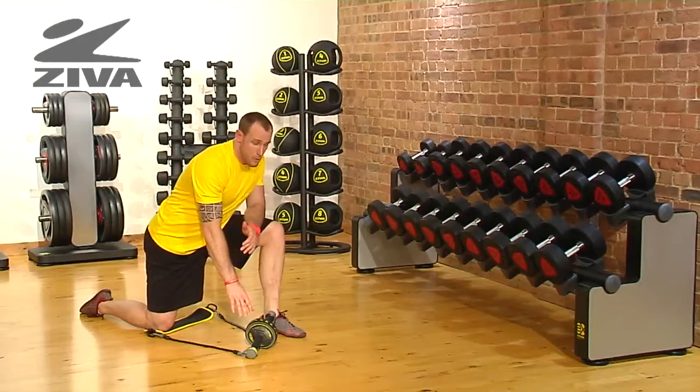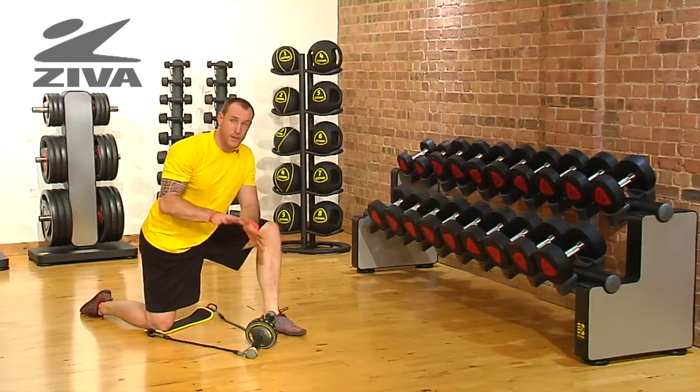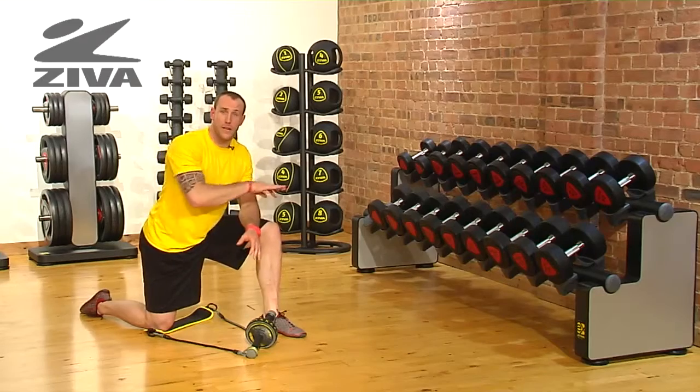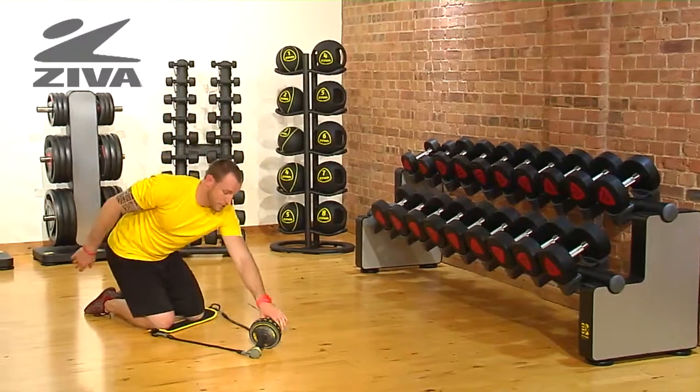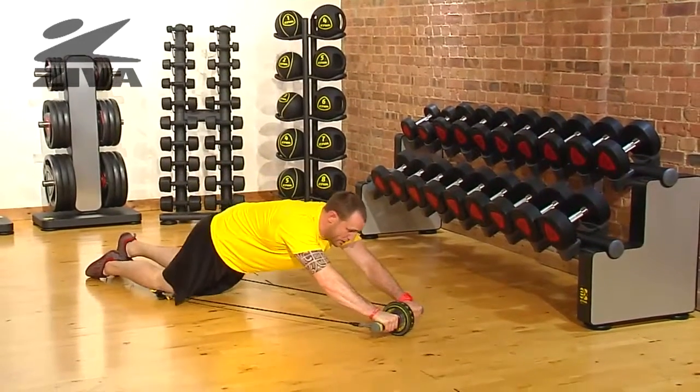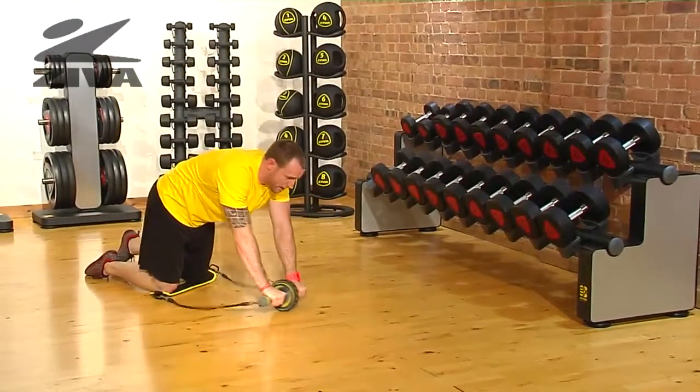Using the Ziva Ab Wheel, we can now promote different types of stress on the abdominal wall by going at different angles. We can start with our knees on the pad and just going in a traditional manner, going straight forward and straight back.